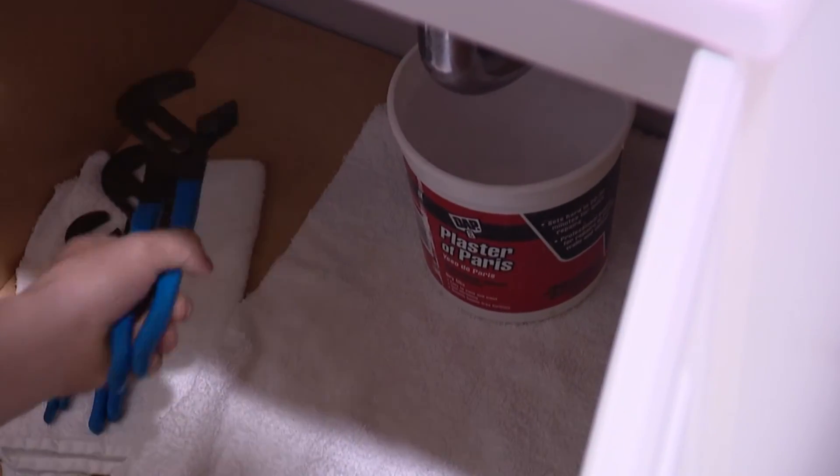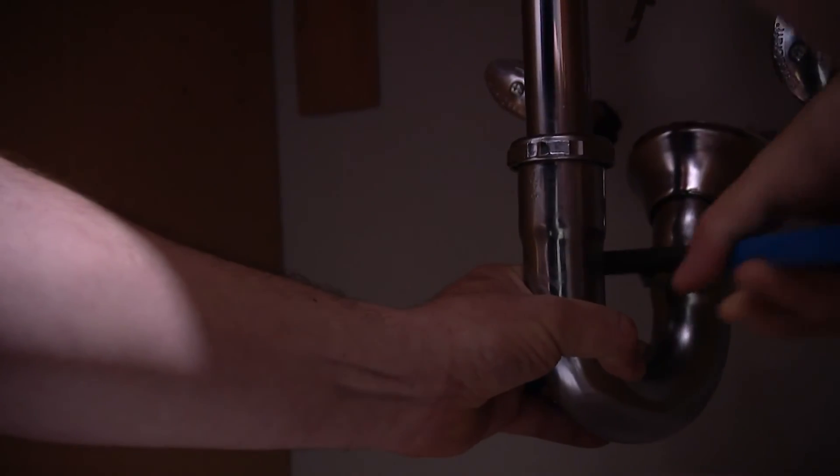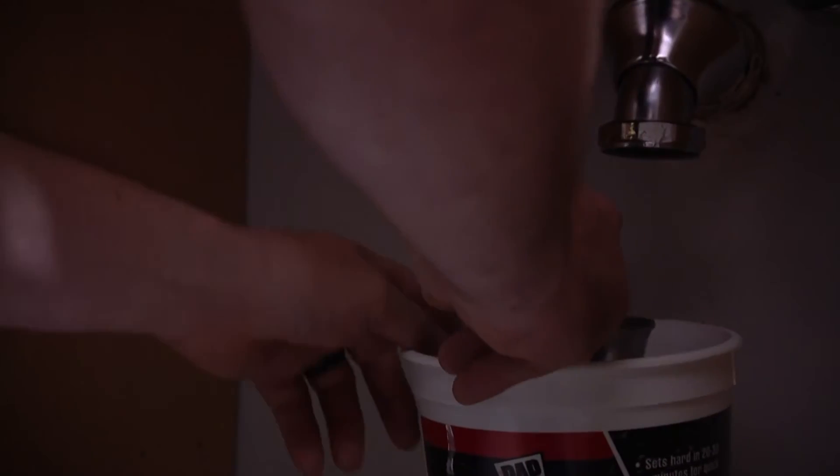It's under your trap. Now, the first thing we want to do is loosen it up. Once that's disconnected, we're also going to want to pull out this arm and give it a little turn to loosen it up.